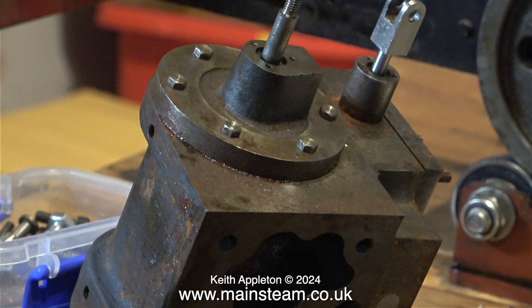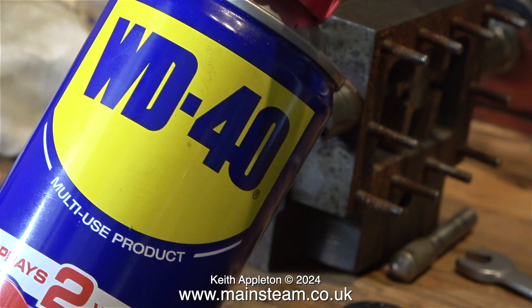Even though this cylinder doesn't appear to be very rusty, part of it is. The joint between the steam chest and the cylinder, and the steam chest cover and the steam chest, is extremely rusty, as are all the studs.